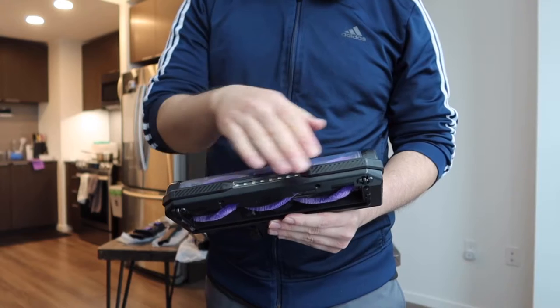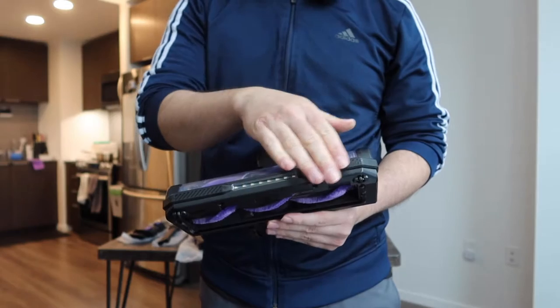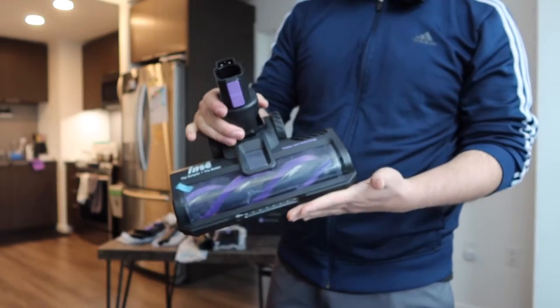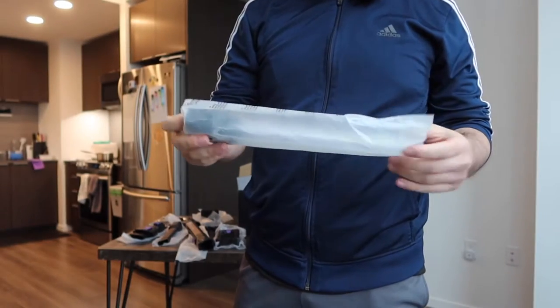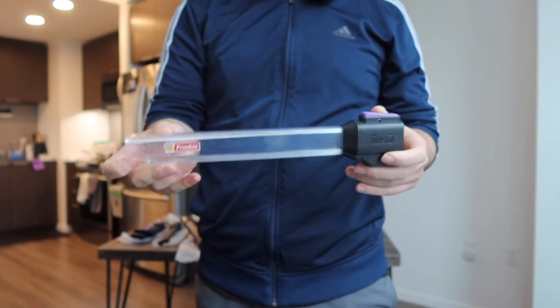Another thing worth mentioning is that on the front part here they have a bumper design, so if you accidentally bump it against the wall it has that protection, which is really nice. That's basically what the bottom floor head looks like.